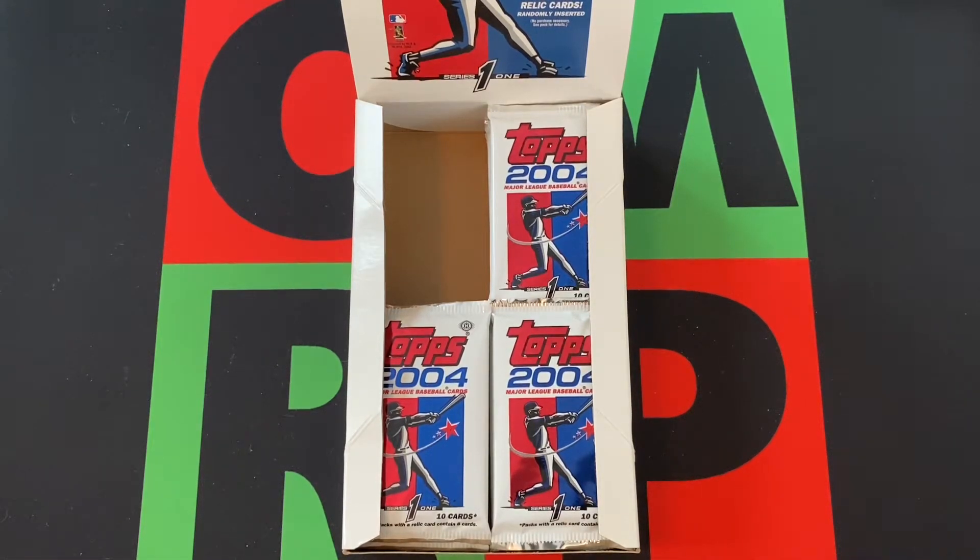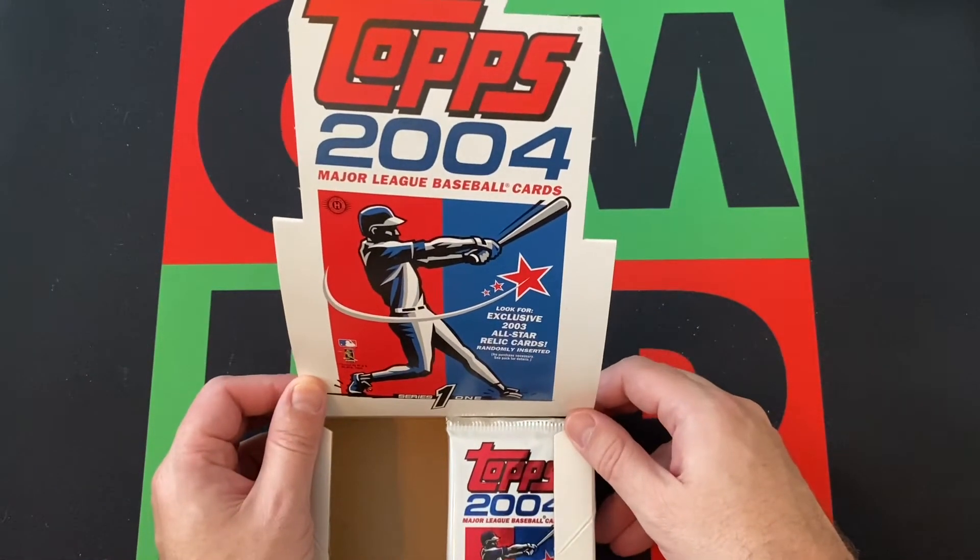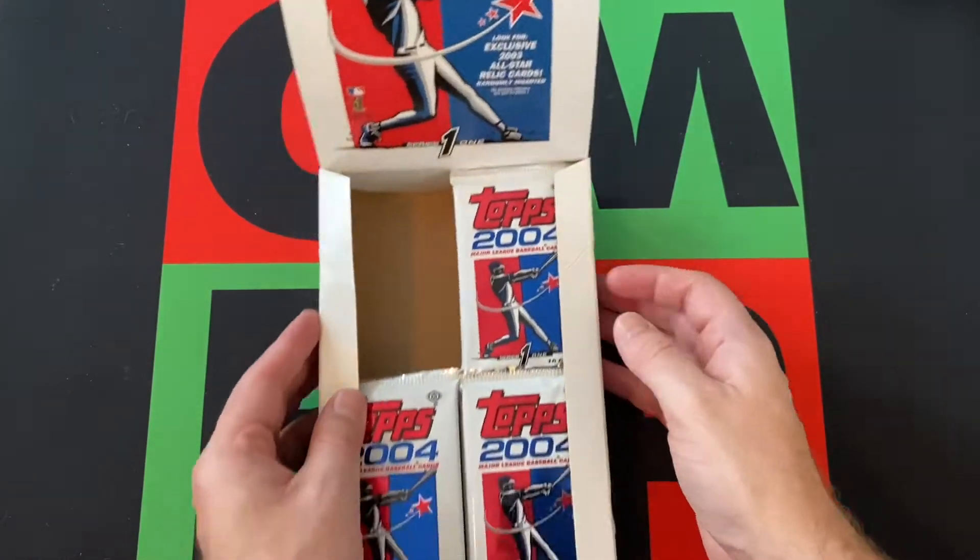Hello and welcome to the One Man Renegade Productions YouTube channel. I'm your host the Honorable Greg B, and today we're doing another stack of packs from this 2004 Topps Series 1 MLB Baseball Hobby Box.